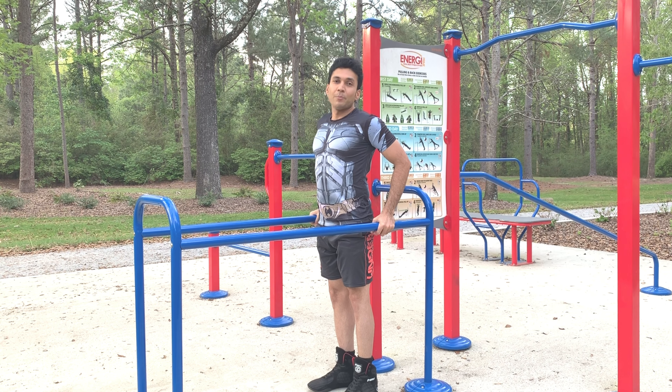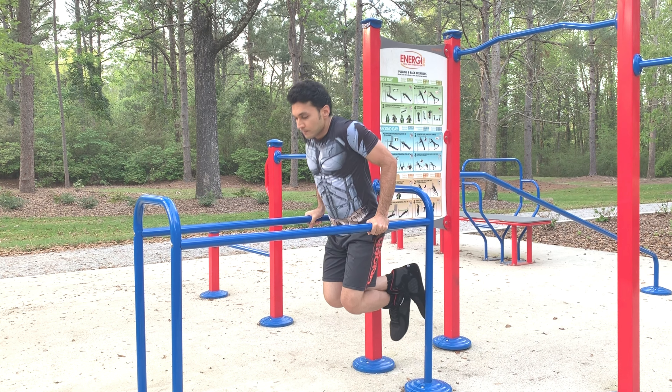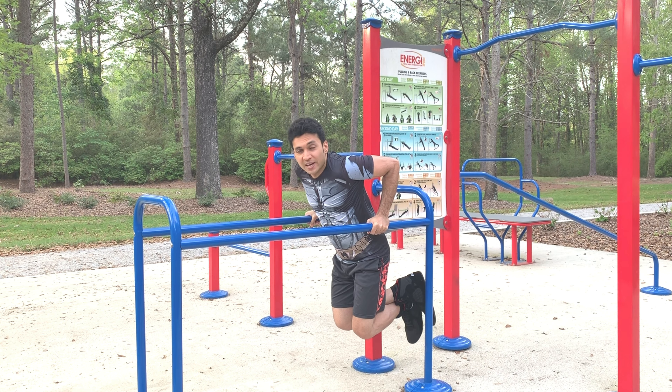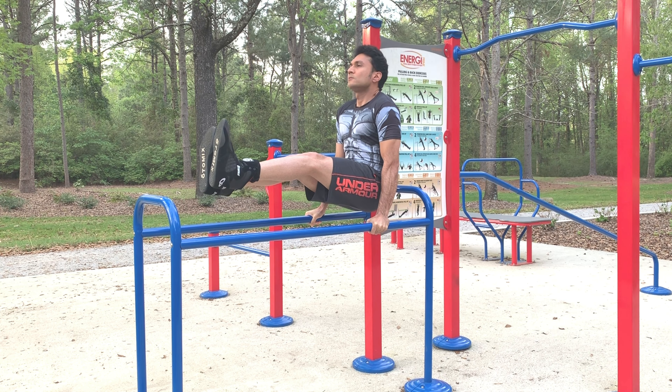For doing L-sits, find a parallel bar, get into the tip position, then bring your legs up and extend them. Hold the position for 10 to 15 seconds.